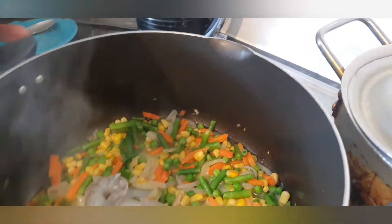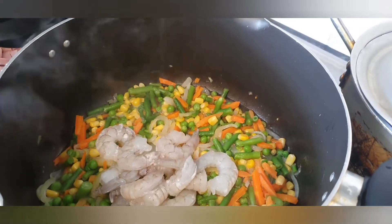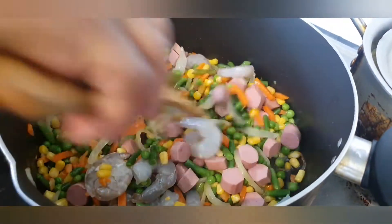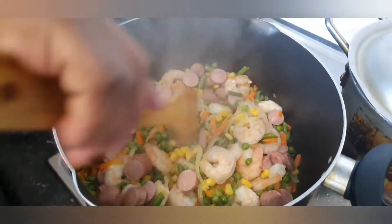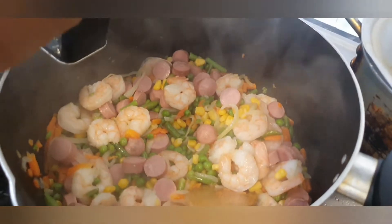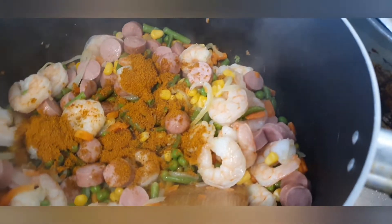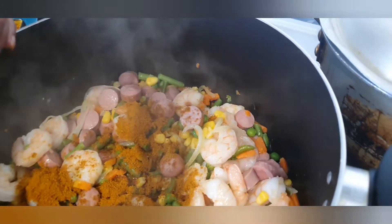I'm going to be adding my king prawns and my chicken sausage as well. I'm going to stir and fry it for another five minutes. After frying for another five minutes, I'm going to be adding one teaspoon of curry powder and one teaspoon of thyme as well.